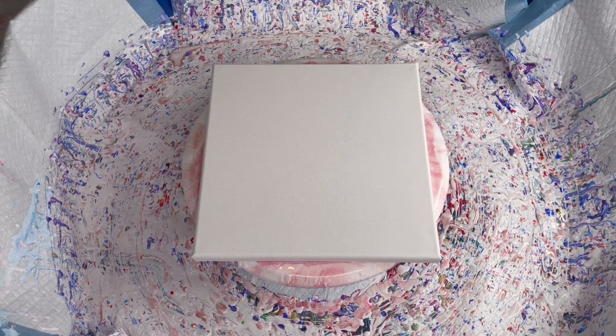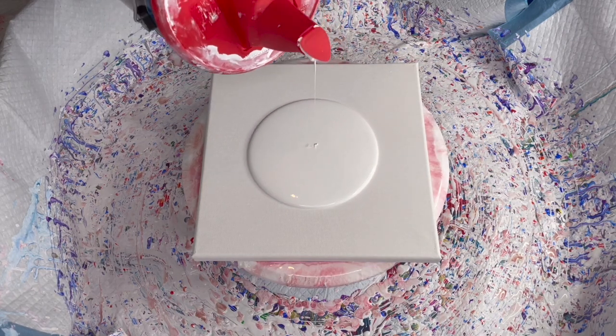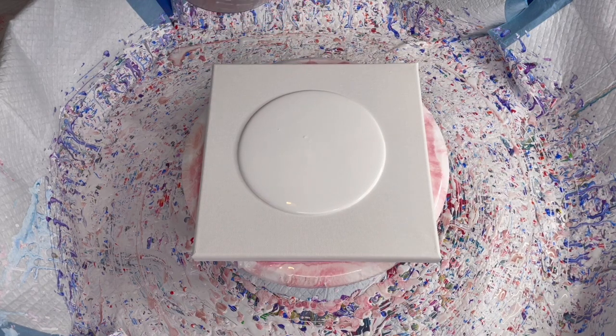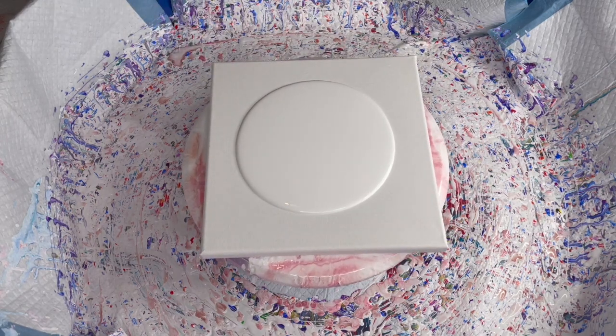Hey everyone, welcome back, and if you're new, welcome — glad to have you. Make sure to hit that subscribe button so we can be friends. We are doing some more of the bloom technique. Last video I was doing this; we're going to do it again with the same colors but a different color.